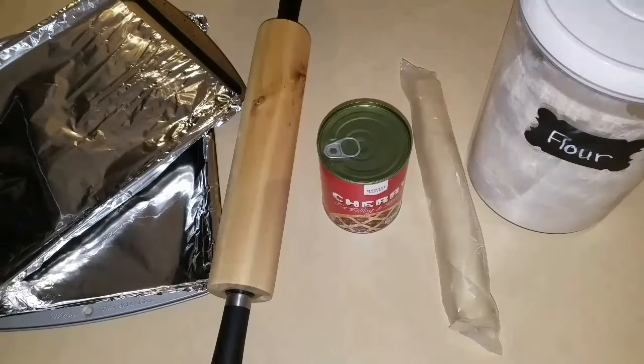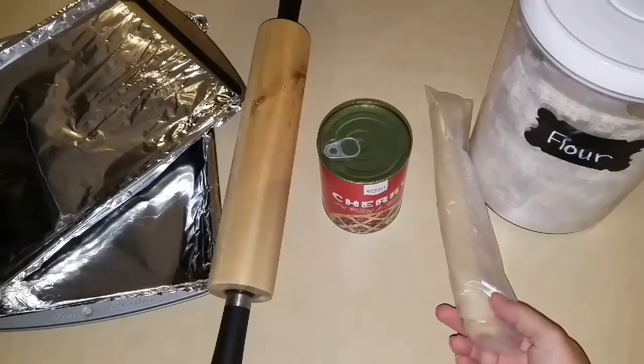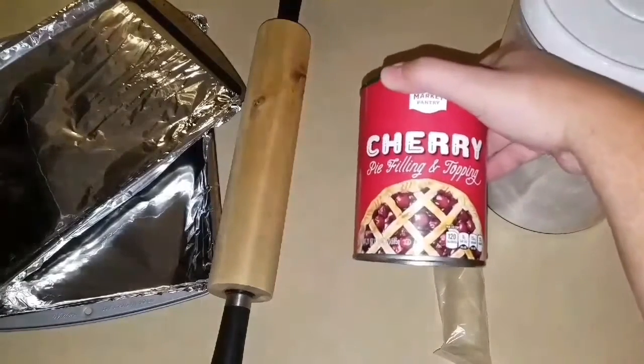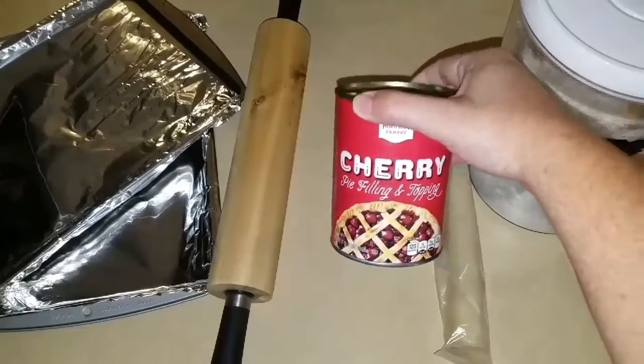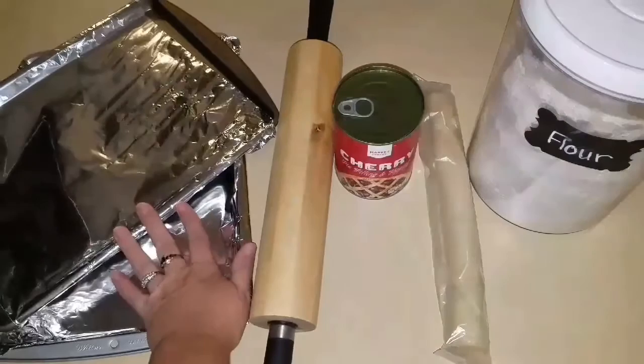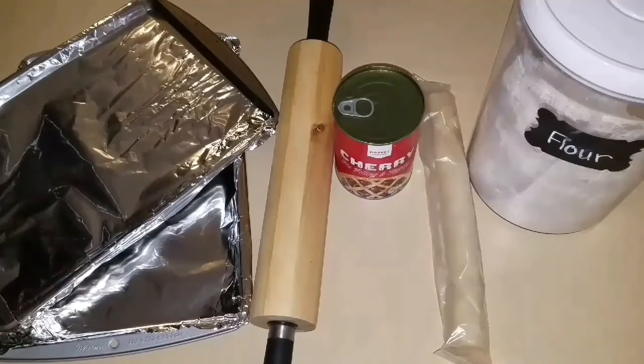In this video we're going to be making mini pop-tarts. You're going to need just a little bit of flour, a pie crust, any pie filling of your choice — I chose cherry — a rolling pin, some baking sheets lined with aluminum foil, and you're going to spray your pan.